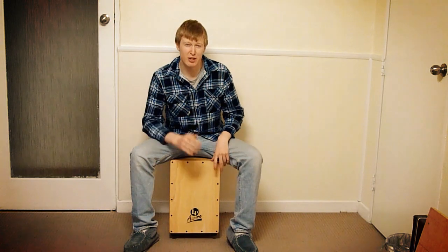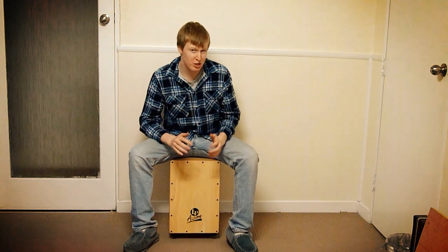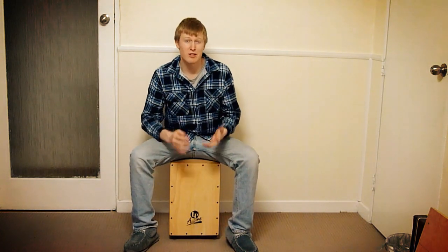The change that I made to the triplets at the end of the bar — if you didn't catch it — sounds like this when I slow it down.